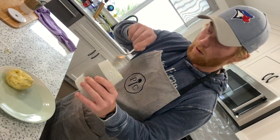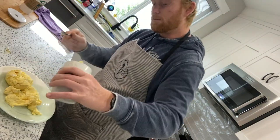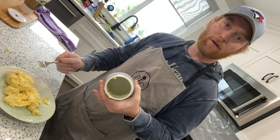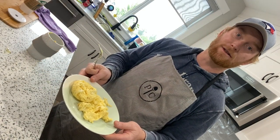So most of it came out no problem. I'll give it a little fork here. That looks perfect. Serve that with a side of bacon and breakfast is served in two minutes.